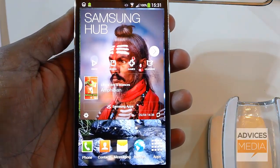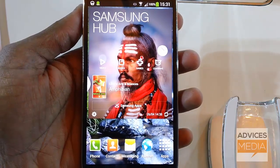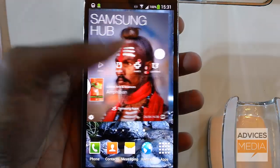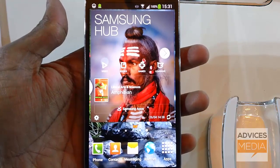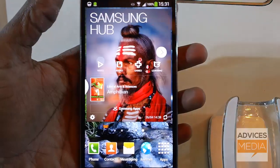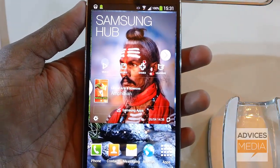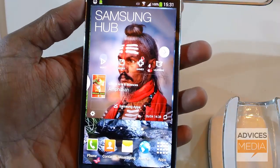Hi guys, welcome to Advices Media. This is the Samsung Galaxy S4 smartphone, which we've been waiting for a very long time. After the launch of the Galaxy S4 in New York, it has been launched in India today. Before we proceed, let's go through the list of specifications this device has got.